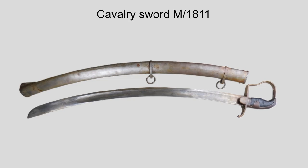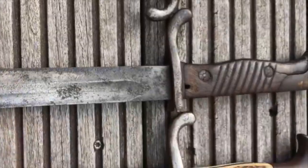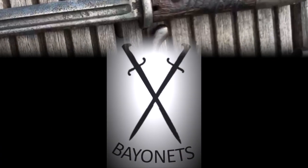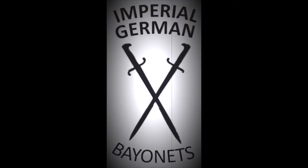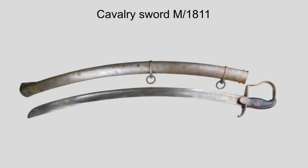Hey guys, Vincent here, and these are some Prussian light cavalry swords. This video will be a short overview about Prussian cavalry swords from 1811 until 1889. It is meant to give you an idea about Prussian swords, since I couldn't find any videos about this topic here on YouTube.